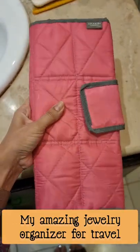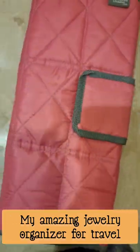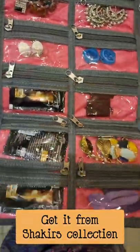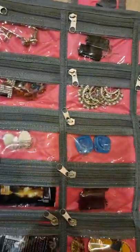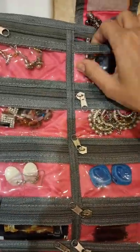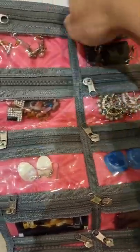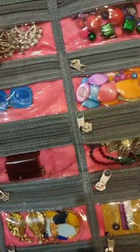Assalamu alaikum everyone, welcome back to my channel. Today I'm going to review this amazing jewelry organizer for traveling. I got it from Shakir's Collection, and as you can see, there are quite a few sections in which you can divide your jewelry. You can organize the jewelry by color, you can organize the jewelry by type.